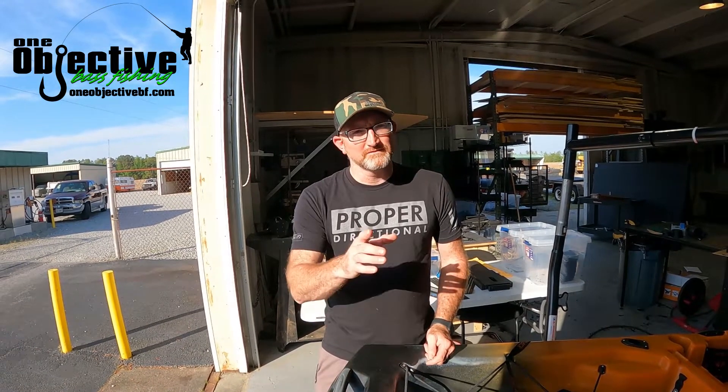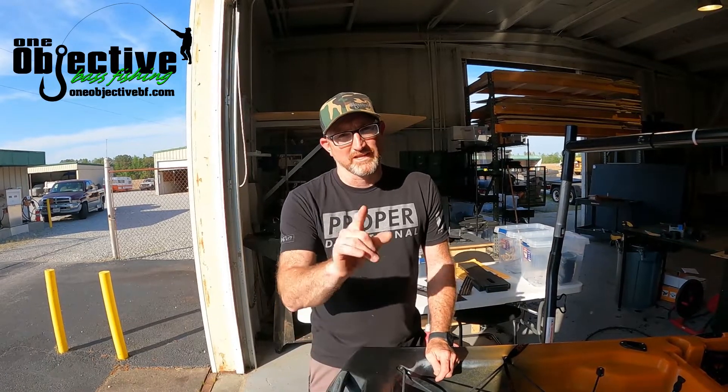Hello everyone, this is James from One Objective. In this video we're going to be doing a stern mount install on an Old Town Sportsman 106, so stay tuned.